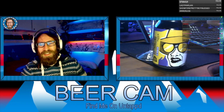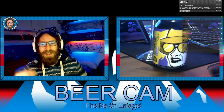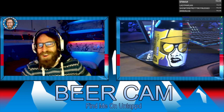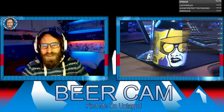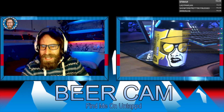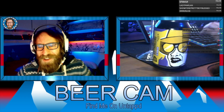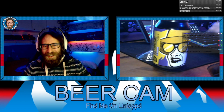They've combined the two in this can. The base IPA is loaded with Citra, Mosaic, and Eldorado hops for a hazy base. They then threw in more vanilla than you could shake a stick of rock at, and added a twist of sea buckthorn puree for an ultra-decadent — man, English is hard — lush ice cream IPA. That sounds really cool actually. Should be nice.